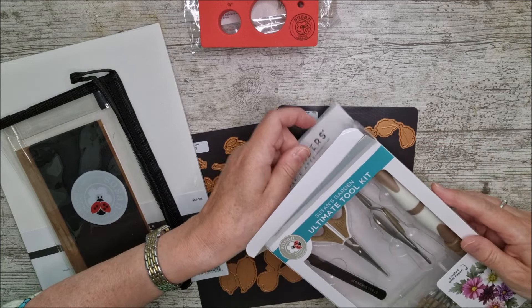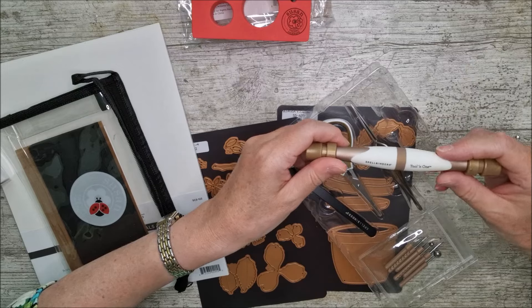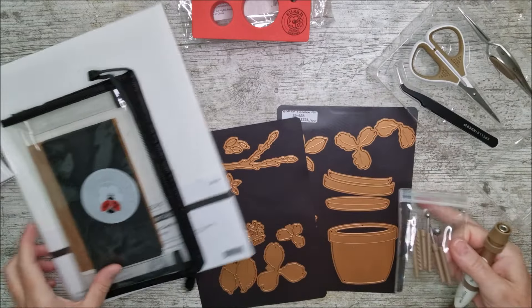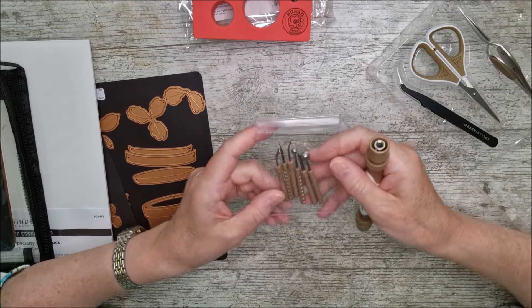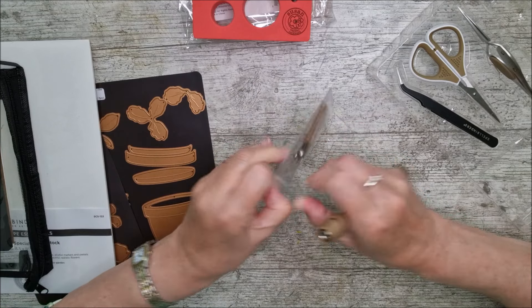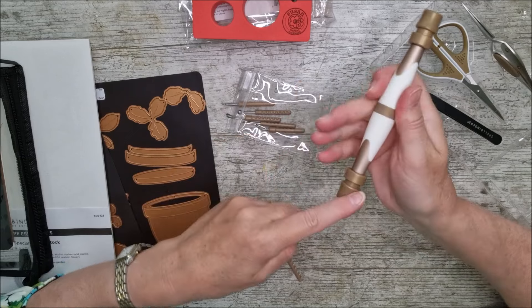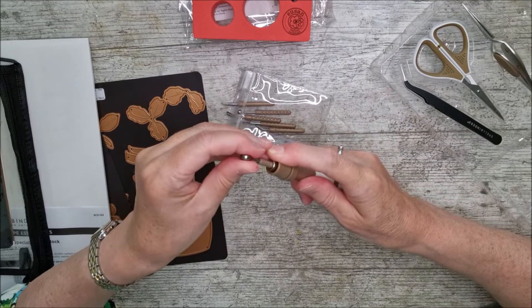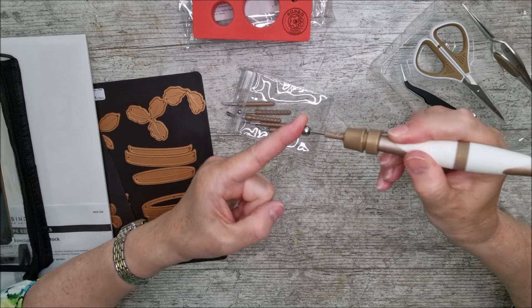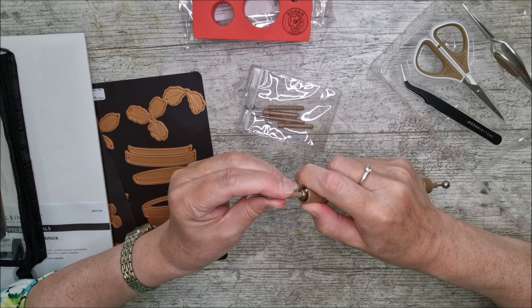Inside this box, first of all, you'll see we've got an all-in-one tool that goes along with these little pieces. There are three different sizes of ball tool, a leaf veining tool, and a loop tool. It's double-ended, which saves you fumbling about looking for bits and pieces — you can have one end in there with the ball tool for embossing, and the leaf veining tool on the other side.